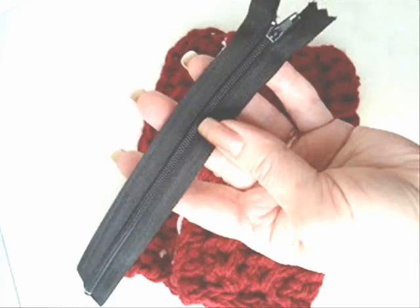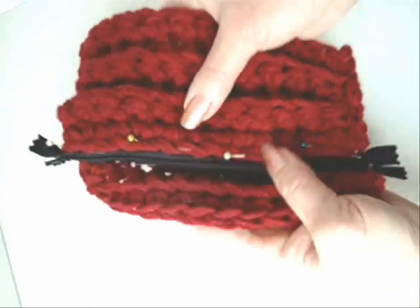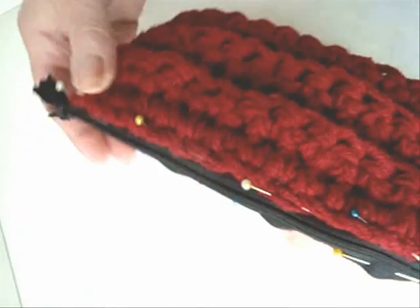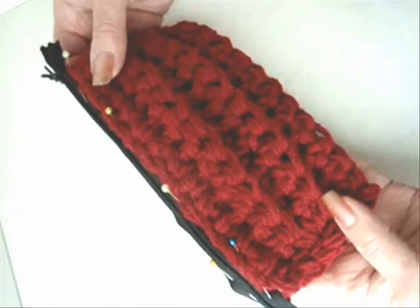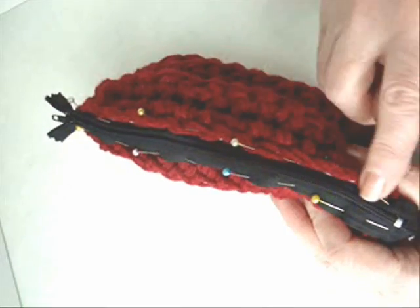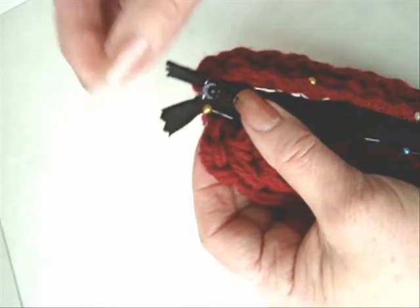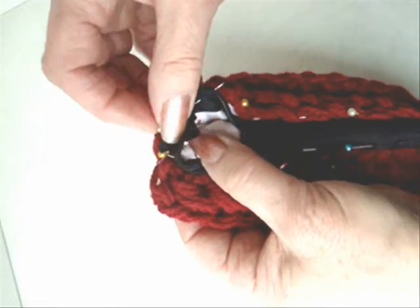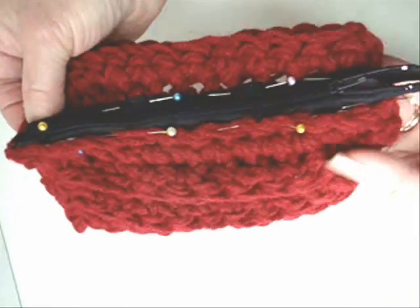Sew a zipper in the top of your bag. Pin your zipper to the top of your bag. It's not necessary to have a flap, but this is how the flap will fit. To have a cosmetic bag without the flap, you're just going to fold your rectangle in half, slip stitch the two sides, and then pin your zipper to the top of the bag. Pin the zipper so that these two sections extend outward past the bag. Then you can tack the ends on the inside. If your zipper is too long, you can push it to the inside and just tack it down with a few stitches.